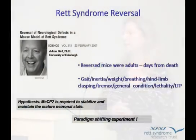Let's talk about the reversal for a little bit. This came out in February of 2007. It was a long experiment in the making — I think a three-year experiment.